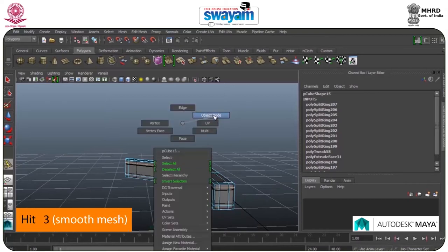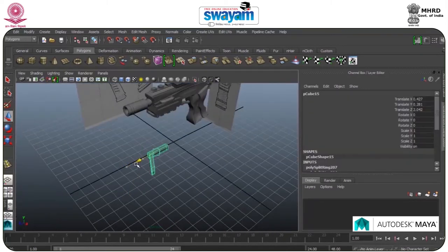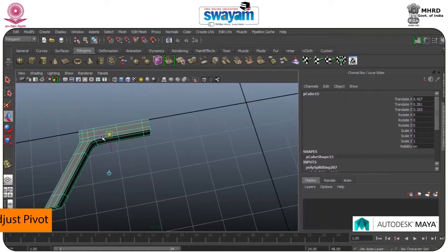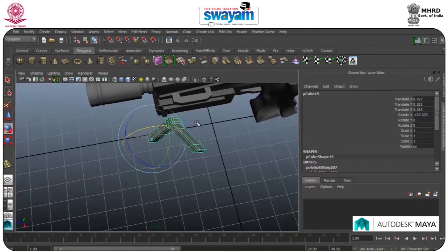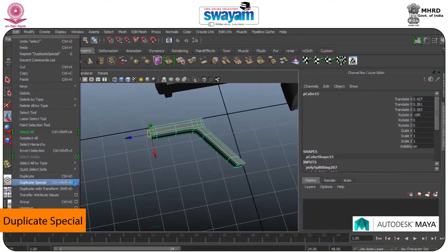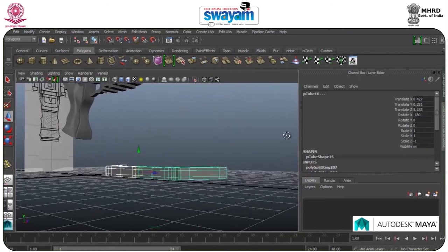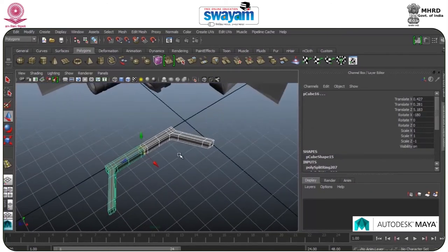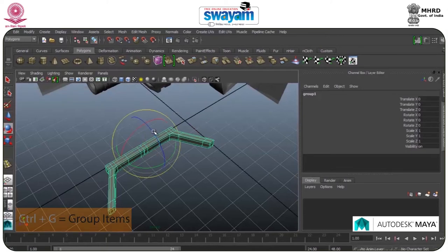Press 3 — smoothing occurs. Go to Object Mode, select this one. Press 3 again, select this one, move it a little bit. Adjust the pivot, rotate this up — minus. Duplicate Special, change the value of scale, put it in the Z axis, select this one, press Ctrl-G to group it up. The group has been done successfully — adjust the pivot through D.